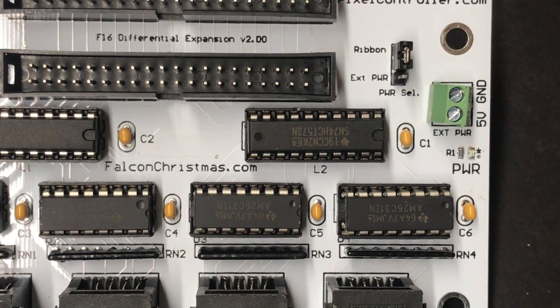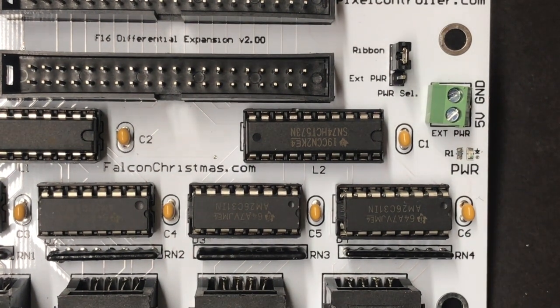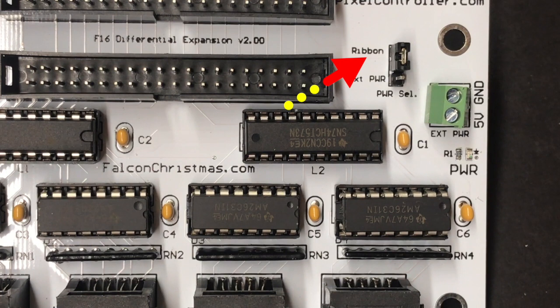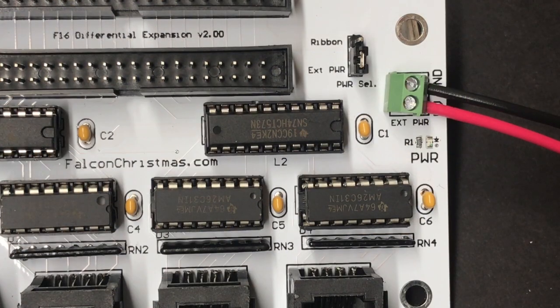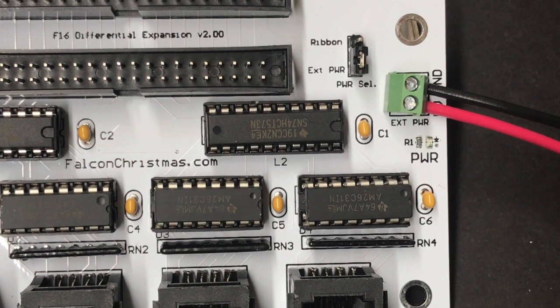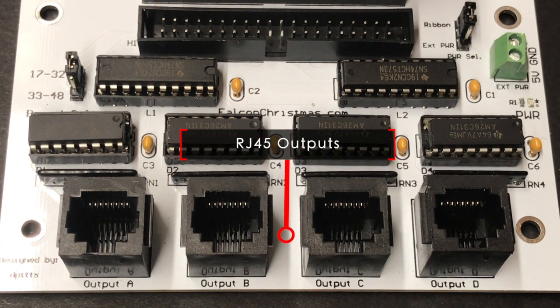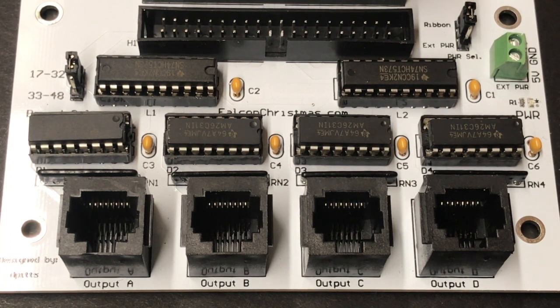The differential expansion board is powered by the 40-pin ribbon cable from the F16 V3 or an external 5 volt power source. When powered from the ribbon cable, the power selection jumper should be bridging the middle and ribbon pins. If using an external 5 volt, 1 amp switched power supply, the jumper should bridge the middle and external power pins. Using two differential expansion boards exceeds the power provided by the ribbon cable — in this case, one of the differential expansion boards should be powered with an external power supply and jumpered accordingly. The bottom of the board has four RJ45 jacks used to connect to differential receivers, and standard Ethernet cables up to 250 feet can be used between the differential expansion board and a differential receiver.